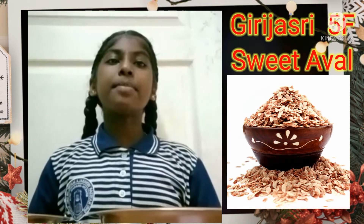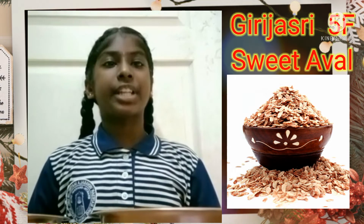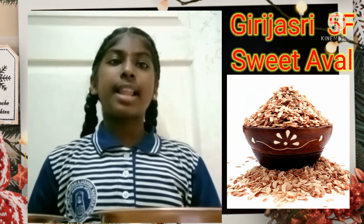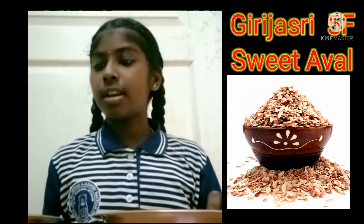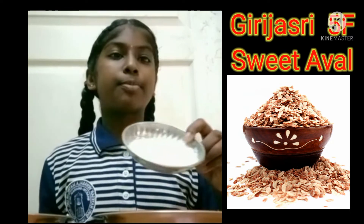Hi, I am Girija Ashi from Natation School, 5th standard F section. Now we are going to see an awesome recipe — sweet owl recipe. First let's see the ingredients: we need 1 bowl of soaked owl, half bowl of scraped coconut, and 2 tablespoons of sugar.